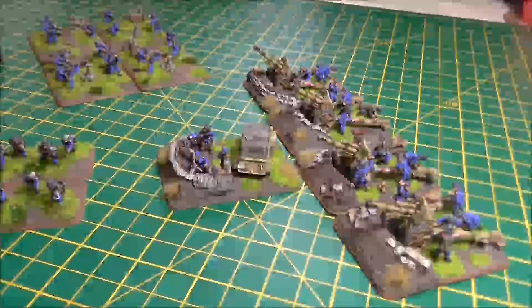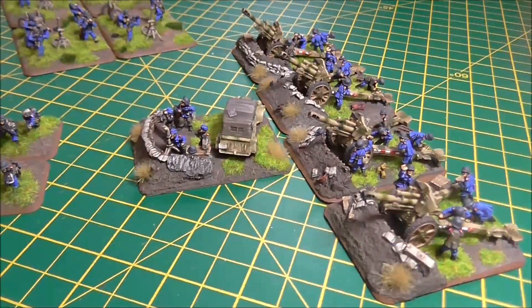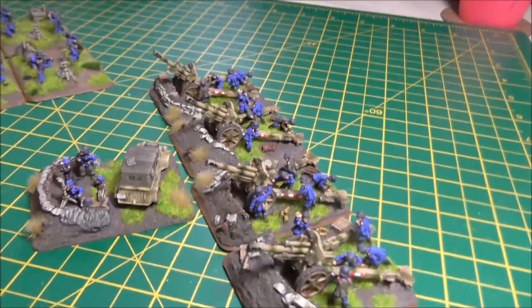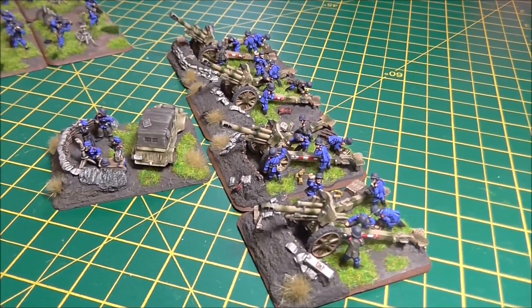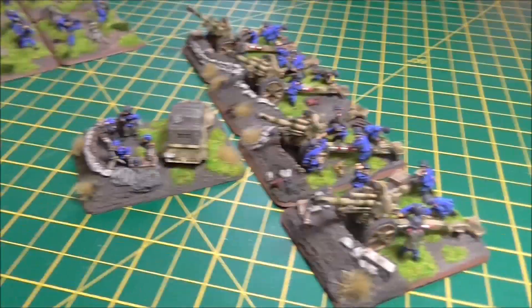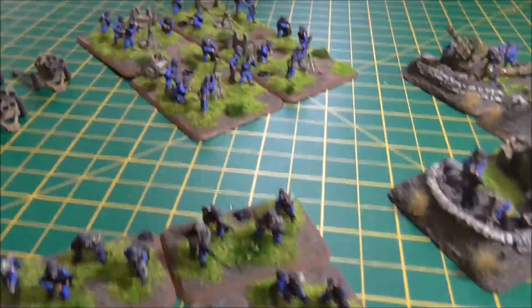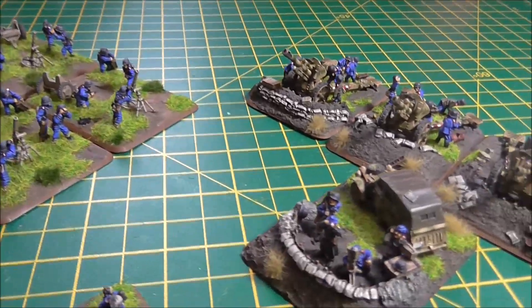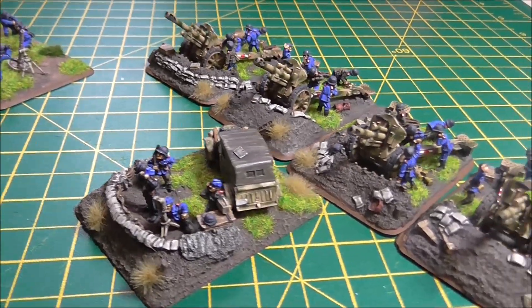The final batch of Luftwaffe ground forces are some Hermann Göring or Luftwaffe field division figures with my infamous Luftwaffe blue. I call it my 'Bovro blue' because you either love it or hate it. They are very blue — I'll admit that — but this is so they stand out on the tabletop and are clearly blue, as opposed to very pale and looking like grey.